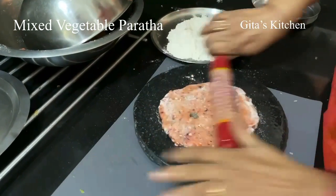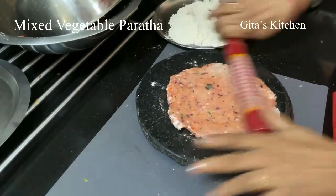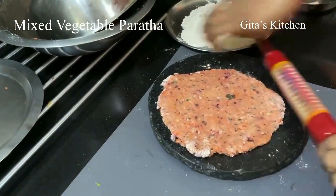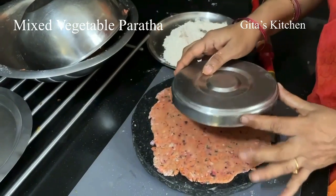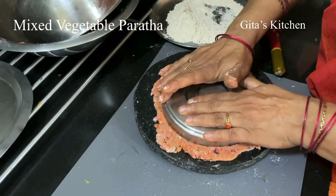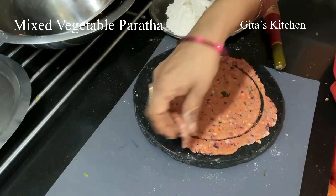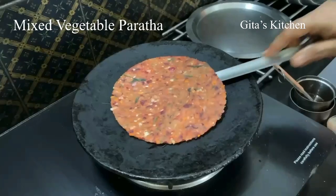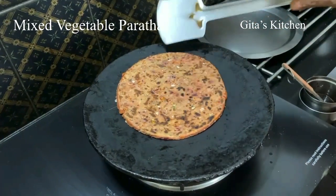While one is cooking on the tawa, we can roll out one more and keep it ready. If you want to get a perfect circle without any rough edges, just take the lid of any box and cut it out like this. When it is cooked on one side, flip it over and cook on the other side too.